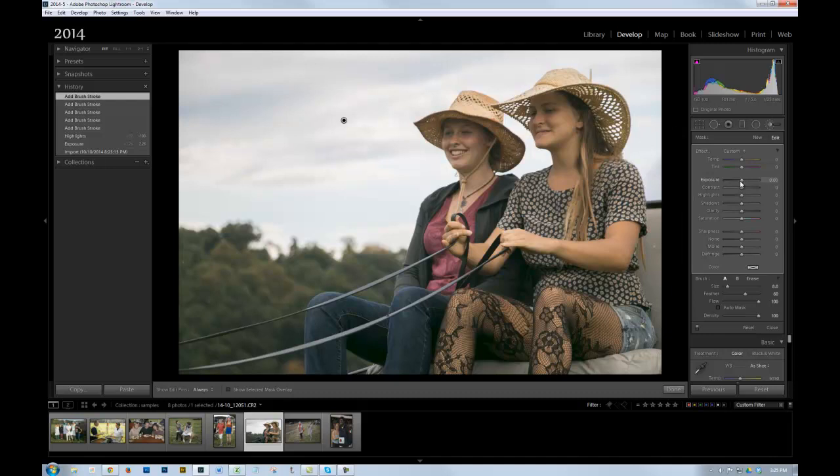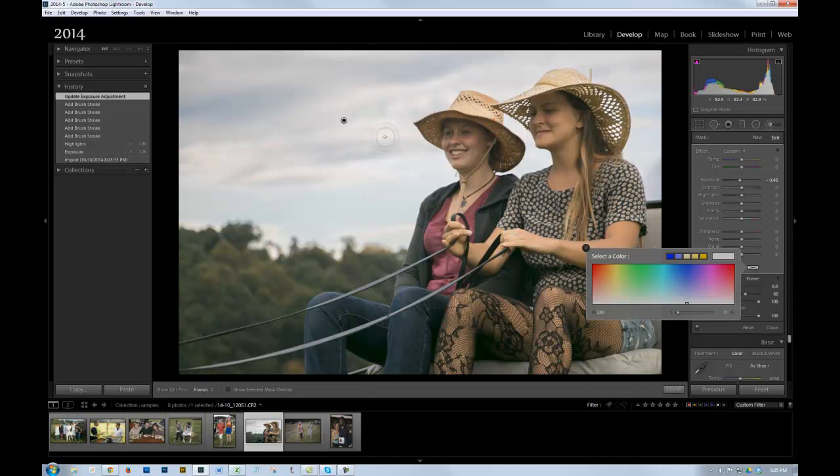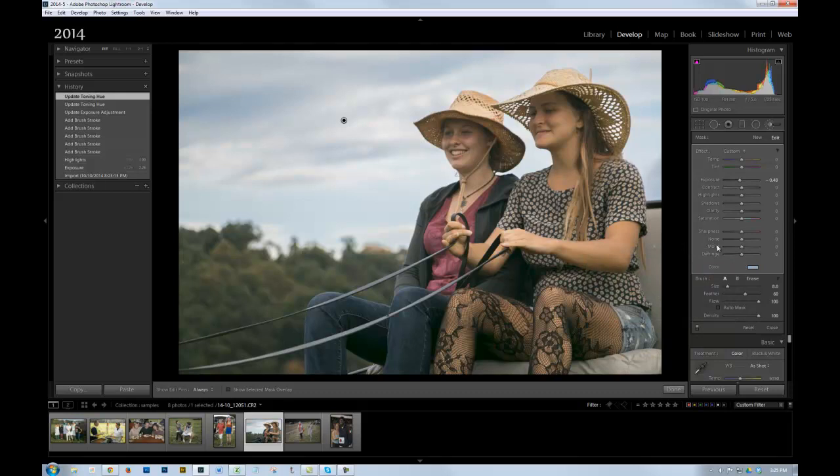Now I'm going to darken the exposure here a little bit, and I'm actually going to add a little color to it — I'll click on the color swatch and make it a little bit blue. Just a subtle bit of color in there. Let's see what happens if I darken it even more. No, I don't like it too dark. So right about like that. And click OK on that.